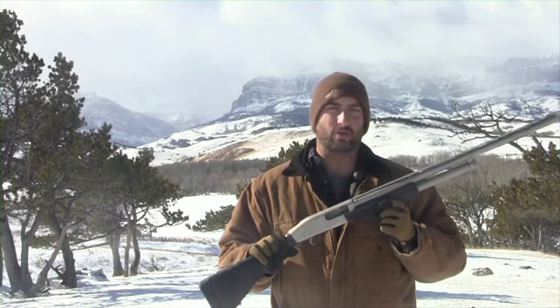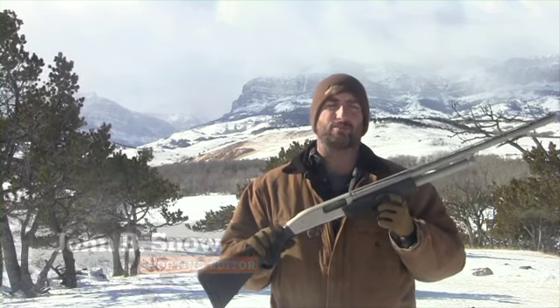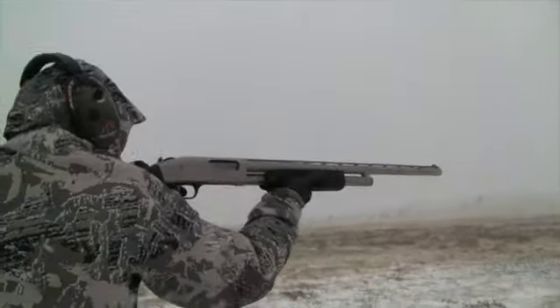The Mossberg Flex is an extremely innovative shotgun. The way Mossberg describes it, they call it a modular shotgun platform. Basically what it means is, almost like with Lego pieces, you can mix and match various components on this,